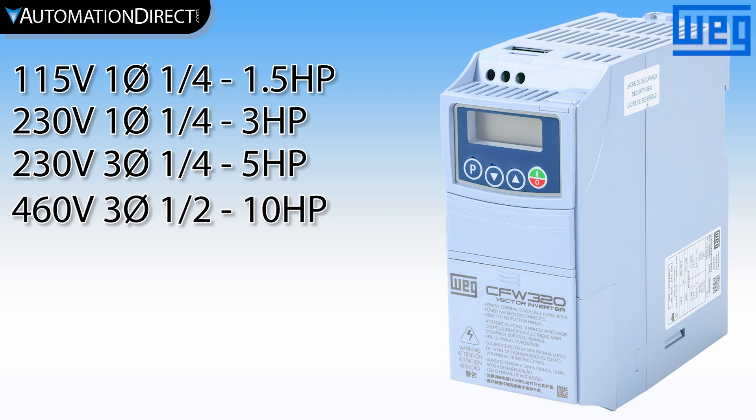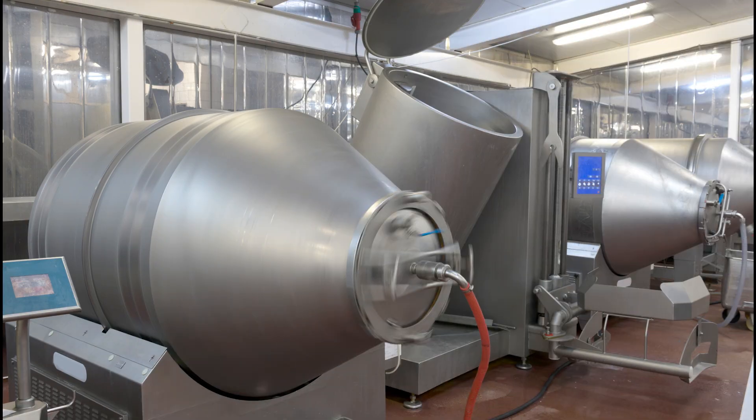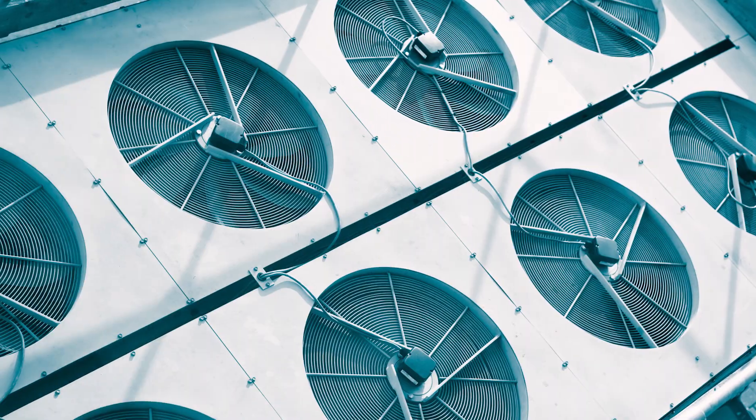The base drives are budget-friendly, general-purpose VFDs that are easy to set up and use, and are ideal for centrifugal pumps, fans, blowers, blenders, mixers, centrifuges, compressors, conveyors, and more.